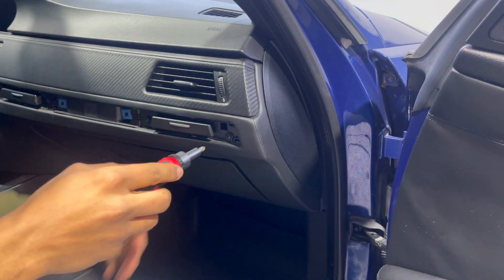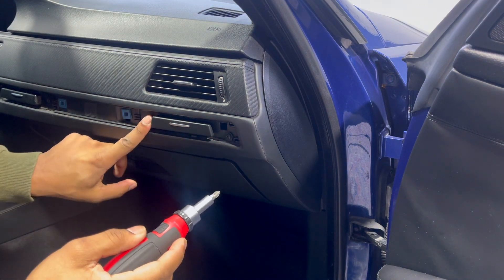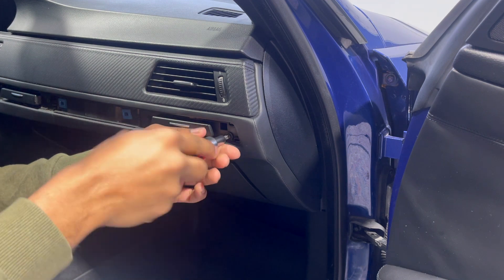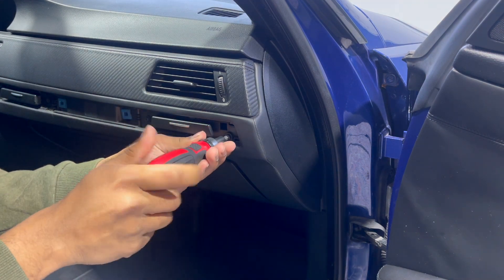Next, you're also going to need a Phillips screwdriver. Remove these four screws — there are two for each cup holder. We're going to start with the passenger side one first.